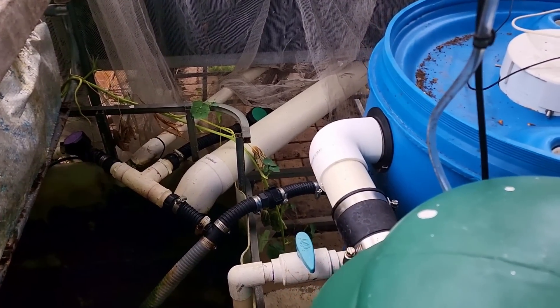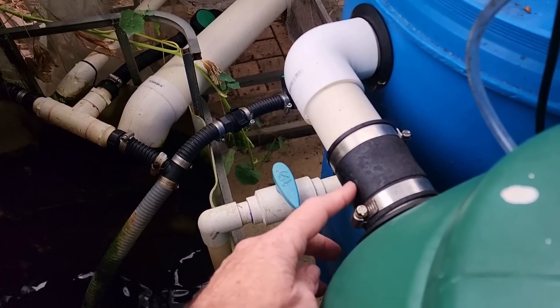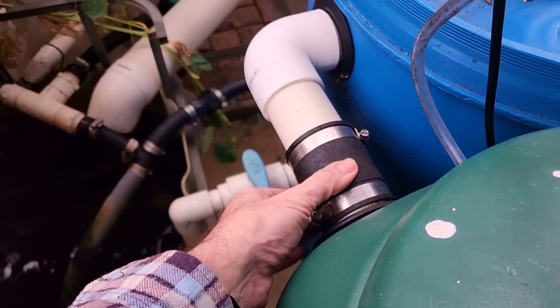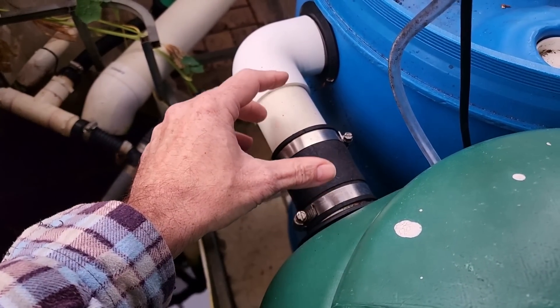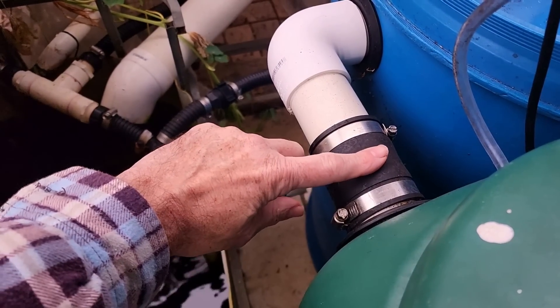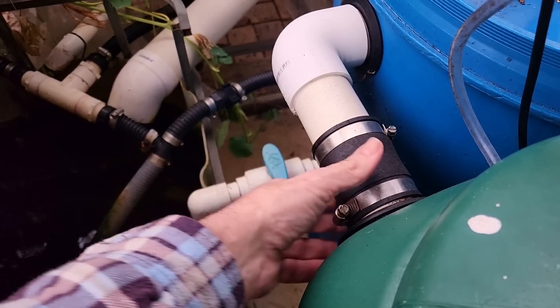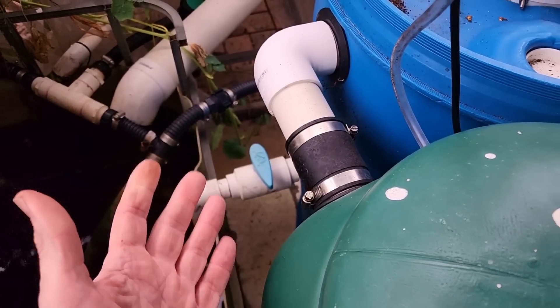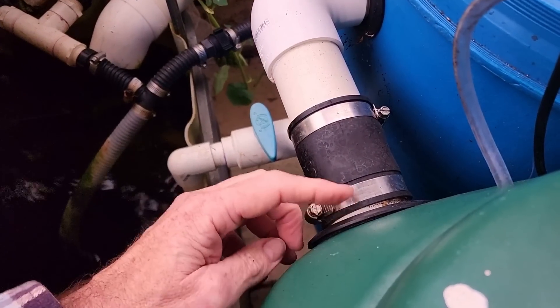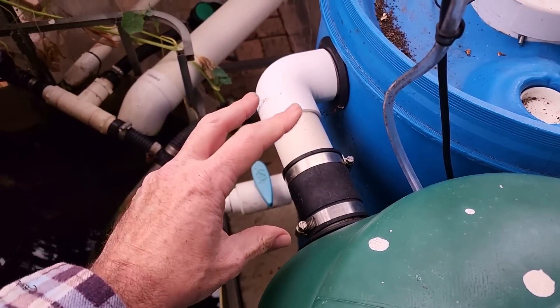Anywhere you want to be able to take pipes off or filters off, I'd recommend using rubber sleeves with stainless steel clamps. It also means you don't have to cut pipe lengths exact — this one here has got about a half-inch gap between the pipe, and it just makes it sit a little bit easier. Also, if the levels are slightly out between the two uniseals, the rubber sleeve just helps compensate because there's a little bit of flex. If you do have any more specific queries, leave them here and I'll get back to them as soon as I can.